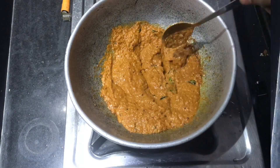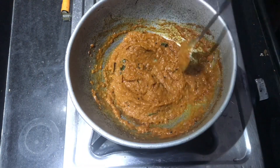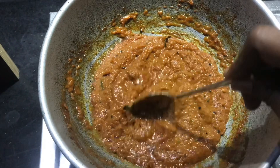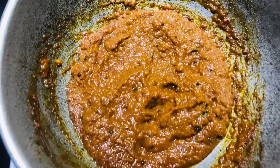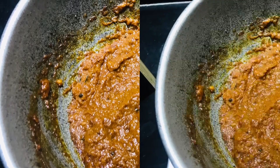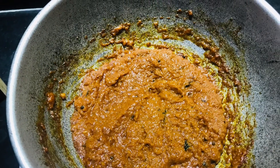Let me add some chutney. If you want to add some chutney, you can. You are ready to add some chutney.